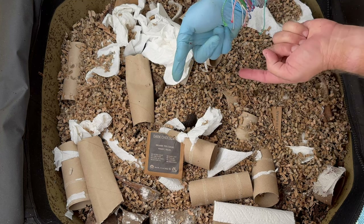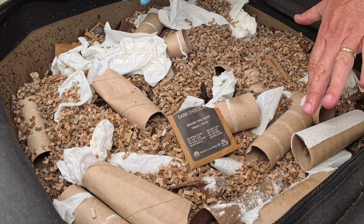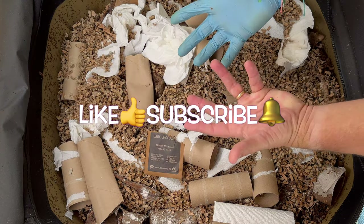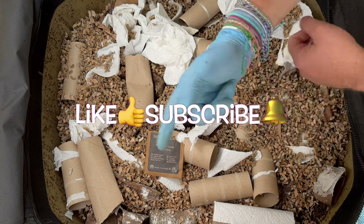Next feeding when we come in here, we're obviously going to check on that banana flower, but I'm going to try and use no extra bedding because I think we have a lot in here. I hope you're having a great day and I hope your worm bins are doing fantastic. Happy farming, everybody — take care now.